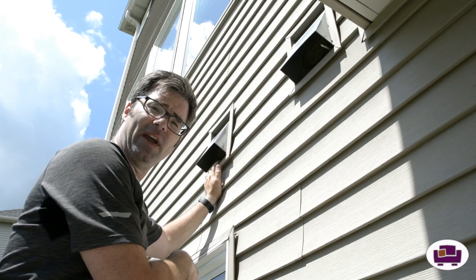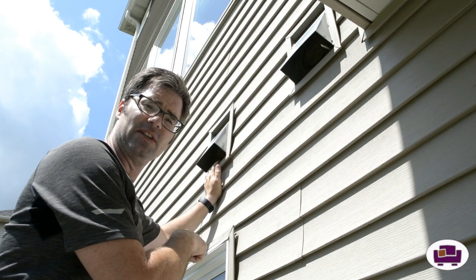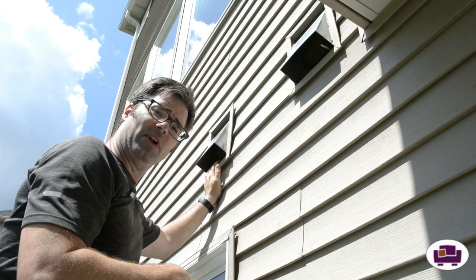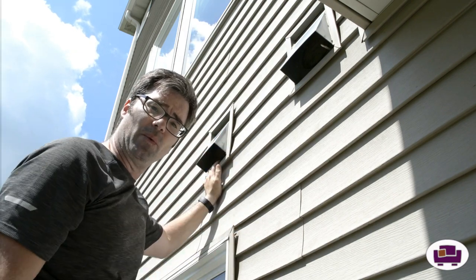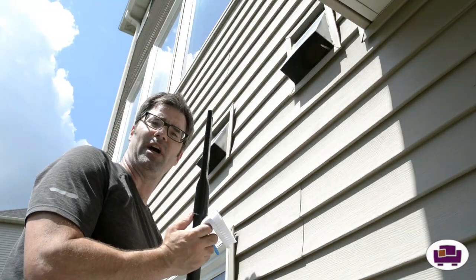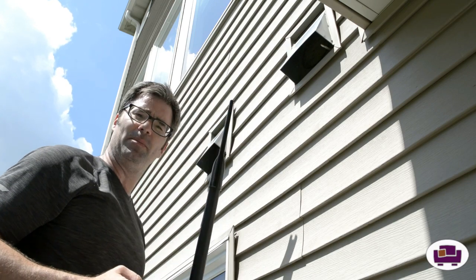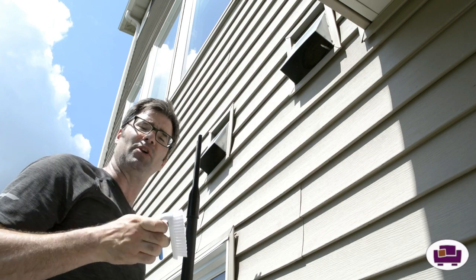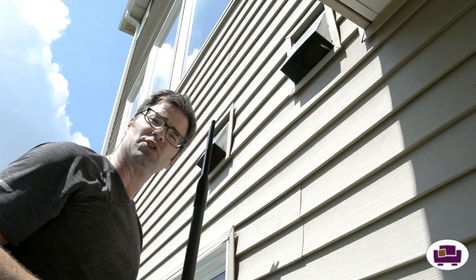I do also have an exhaust for the HRV system, the air-to-air ventilation system, on the side of the house. That one blows out and looks just fine — it's these two we've got to work on. I've got my trusty shop vac on a nice long tube and extension cord, and then a soft bristle brush to move the debris. So let's try this out.